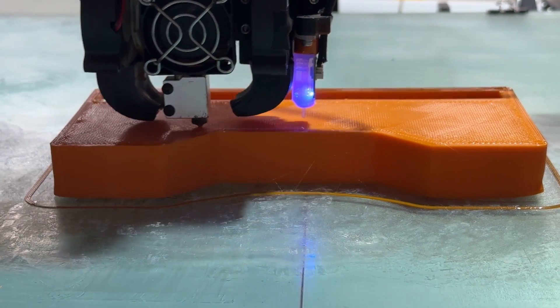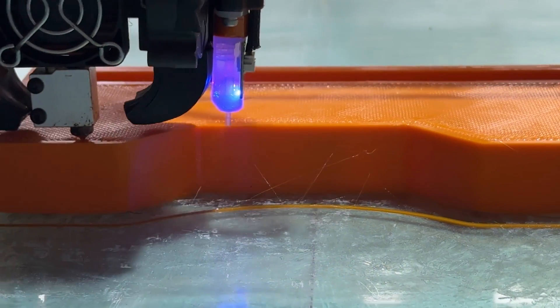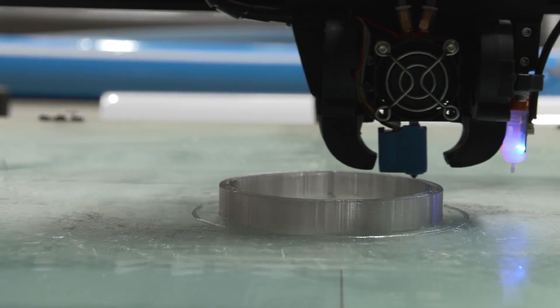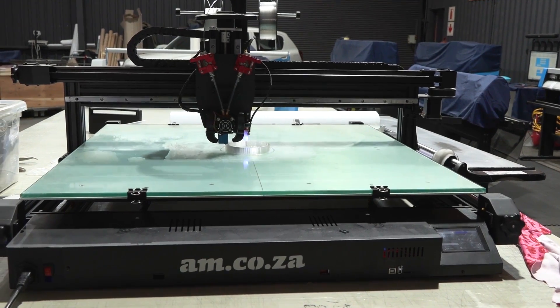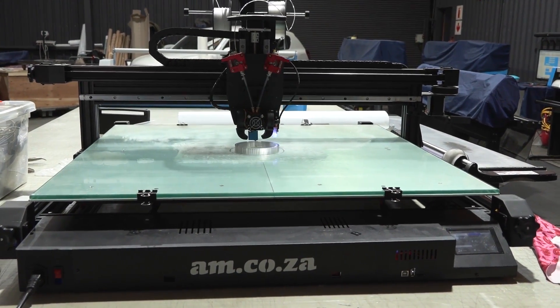Of course, you can call sales for more information on the am.co.za 800 by 800 by 80 millimeter 3D printer.